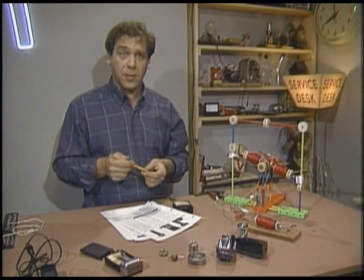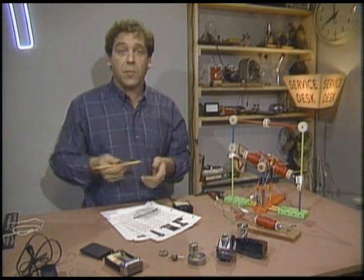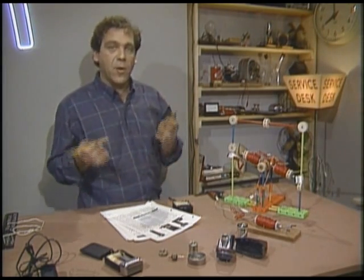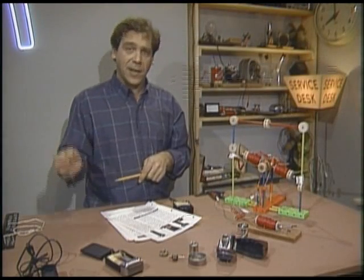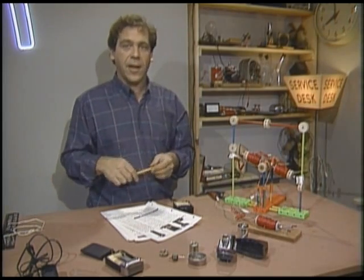An interesting quirk of nickel cadmium batteries is their memory. If you use them for five minutes, then recharge them and repeat that cycle every day, they'll eventually develop a life of five minutes. So the best treatment for NiCads is to run them almost dead, then recharge them. The electronics inside take care of all the proper charging rates, and some models can be used with a cord if the batteries are dead — in which case the electronics must provide enough current to run the motor without cooking the NiCads.